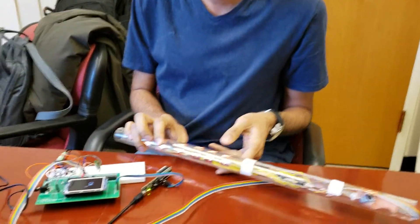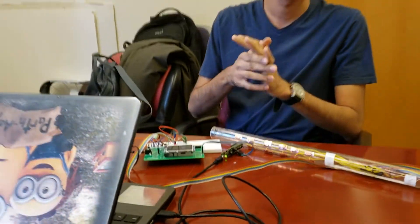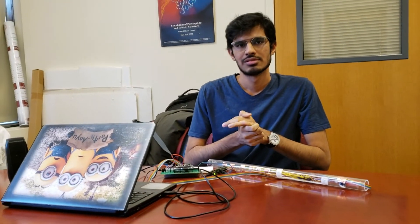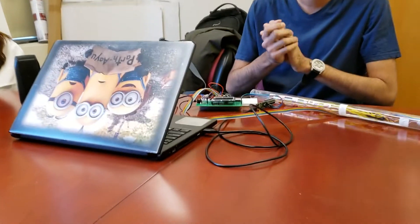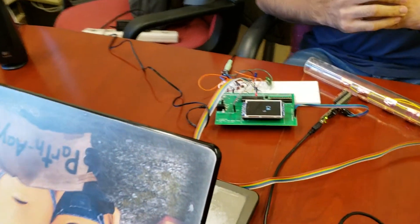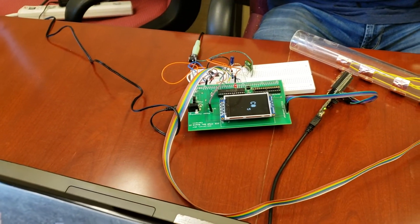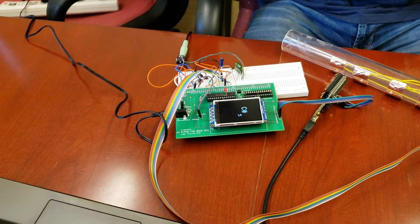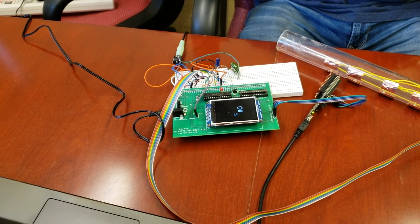Very nice — I could capture on video that the capacitive touch is rather responsive and reliable. The processor is a PIC32 running the display. The number on the display indicates the number of octaves — it starts from 0 and goes 0, 1, 2, 3.